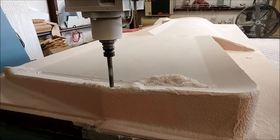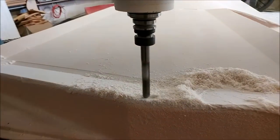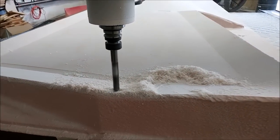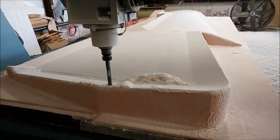Here we are on the plug again, just on the ball mill running the final passes around the edge of the flange there before finishing it off. It pretty much took the whole day to actually finish that off. So that is one down and three more to go in terms of the big wing skins.